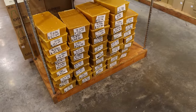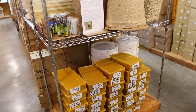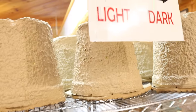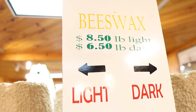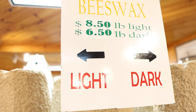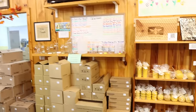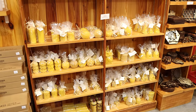This is how we sell it in the store — we sell quite a bit. This is our retail price. Of course, a lot of it goes into candles. We sell a lot of candles, more than I ever would have thought.